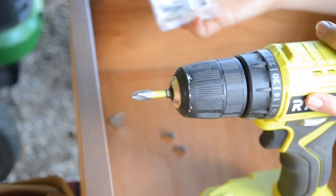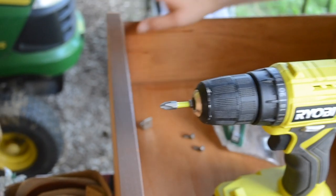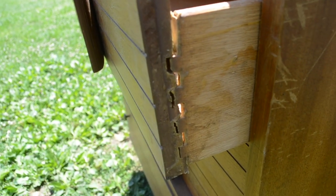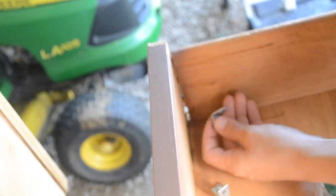I've got these 3/4-inch corner brackets, and because these areas are so damaged they're not really repairable. So I'm going to use these little brackets to really secure everything in and hold it into place.